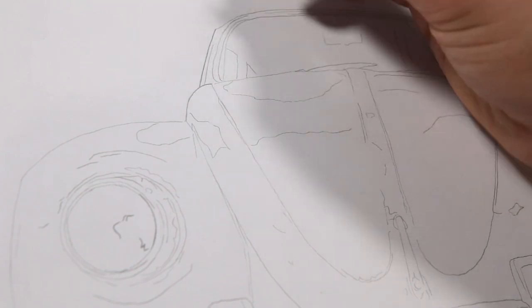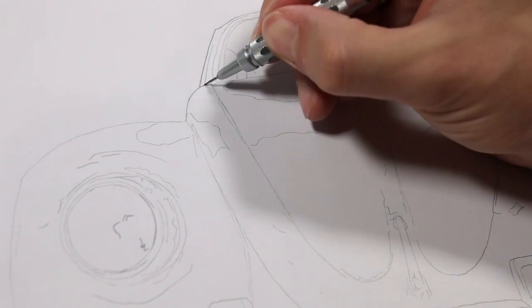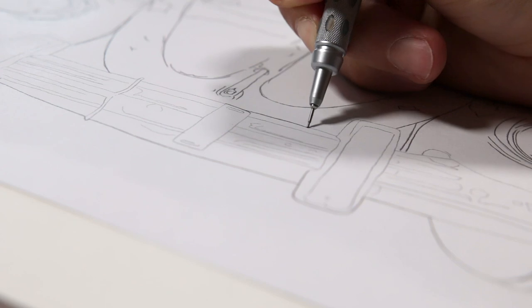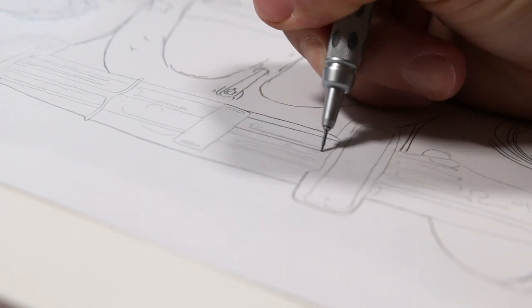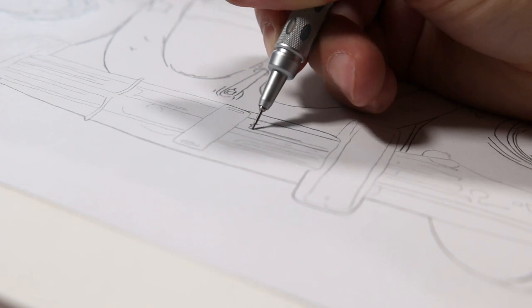Now you may be wondering, can't I just use transfer paper for this? Yes, of course you can, but then you also have to buy transfer paper. And having used transfer paper myself, I find it significantly more messy and delicate than just applying graphite to the back of my scratch paper.